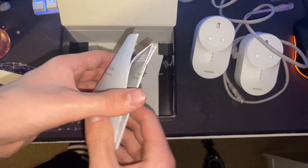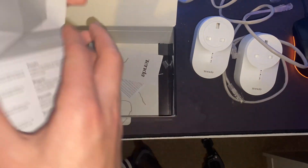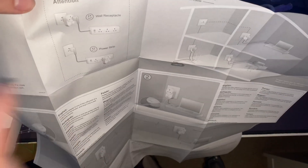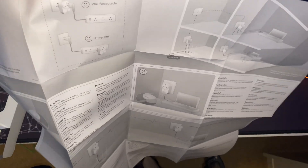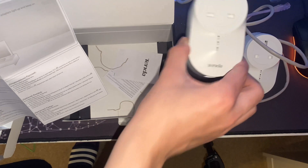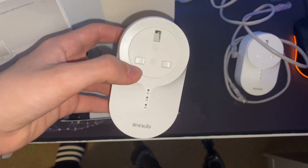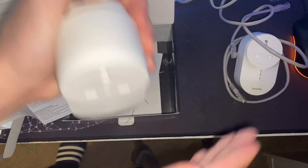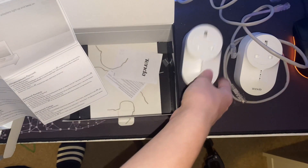Let's have a look at the instructions — quick installation guide. One of the annoying fold-out ones. So this is true — you're not meant to put them on an extension lead. They do work on extension leads, but I think it won't work if it's a surge protector. But it's actually smart because it's got a plug on it, so you could just plug this into the wall and then plug the extension lead into it.